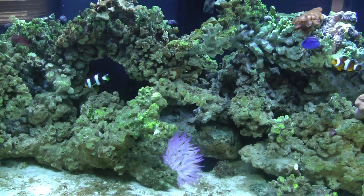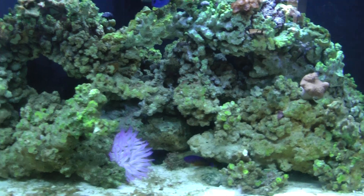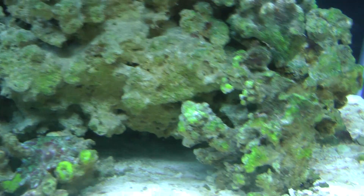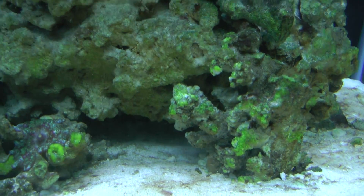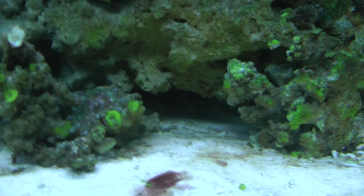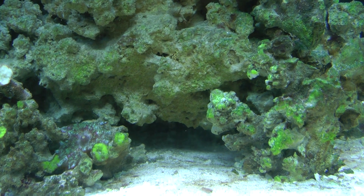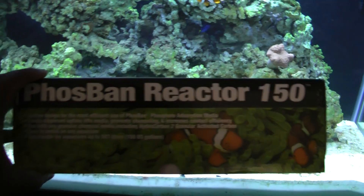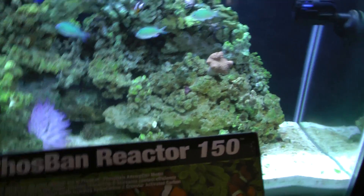I am trying to battle a new problem, as you can see from the last video. All the hair algae is pretty much gone — that was grown on the rock — it is almost absolutely gone. And it took about, I would say, about three weeks. I did a water change and then I added a phosphate reactor from MarineDepot.com. They had a Phosphan — I have it right here — it's a Phosphan Reactor 150, very, very inexpensive reactor.